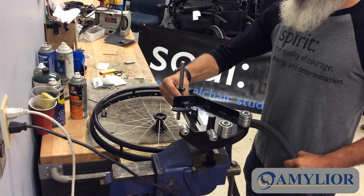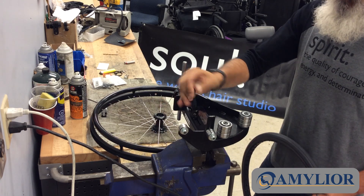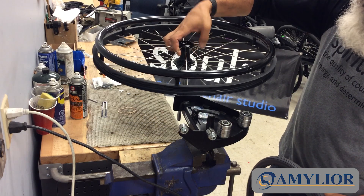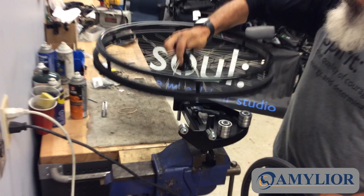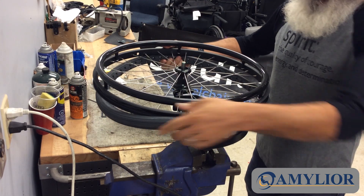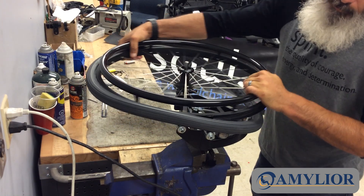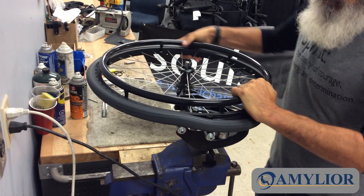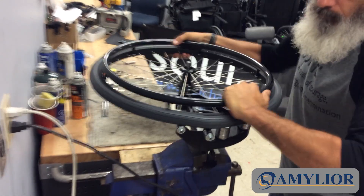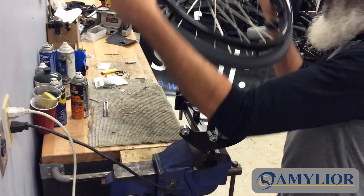All right, here we go. So we've adjusted for the depth, or the size of the rim. I'll put the tire on — solid urethane. Notice that it's only one person doing this. And there we go.